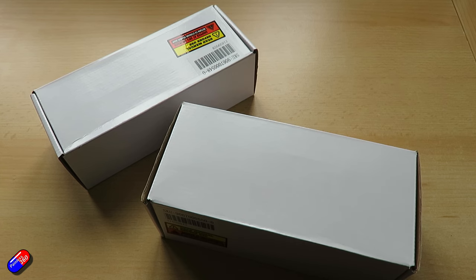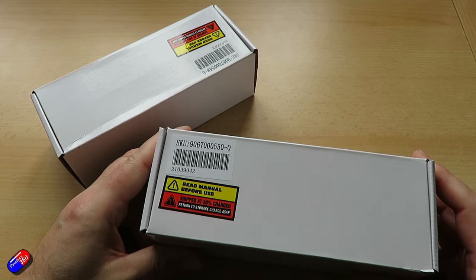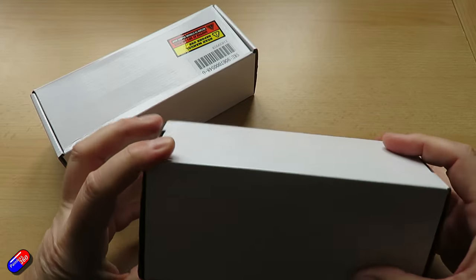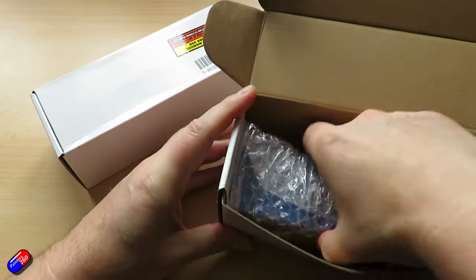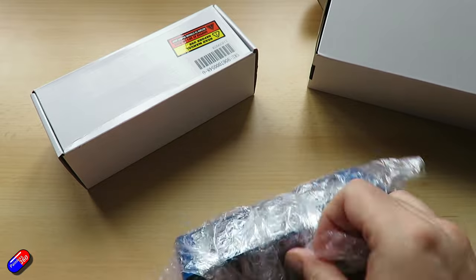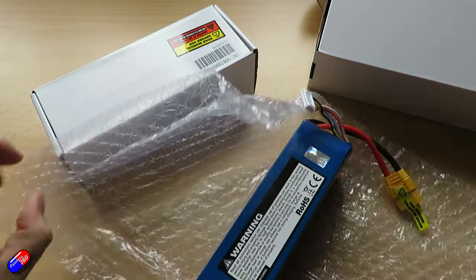The headlines on these two packs: they are both 6200 milliamp hour — one is 4S, one is 6S. They're both claiming 60 to 120C discharge and they both have ohm-matched cells inside, allegedly. The 4S pack dimensions are 164 by 44 by 38 millimetres, measuring the pack I have here.